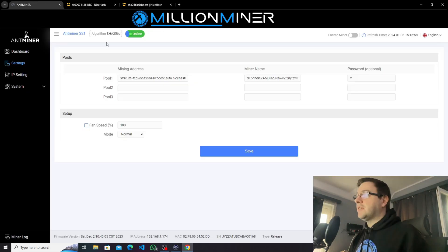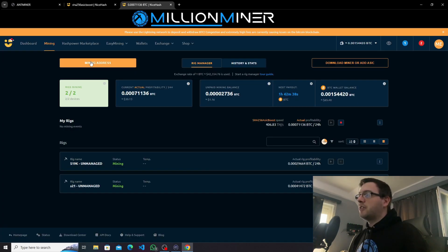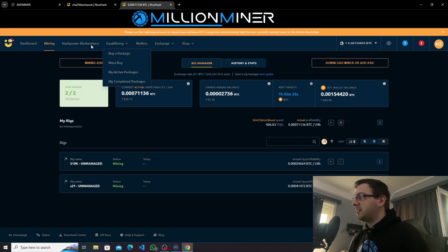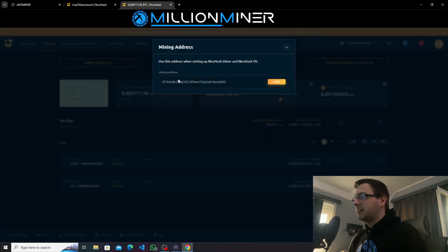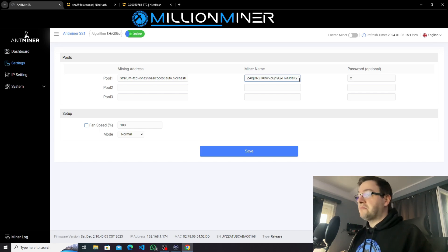We insert that URL into pool 1. For the worker ID, it's going to be your NiceHash mining address. You go to NiceHash, go to the mining section, and copy the mining address. You go to Antminer and place the mining address followed by a dot, then name your worker — for example, for the video we'll call this S21. The password doesn't matter; you can just leave it at X. When you're done, click Save and it's going to save your pool details.